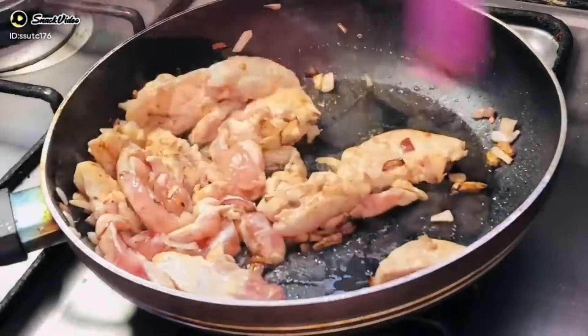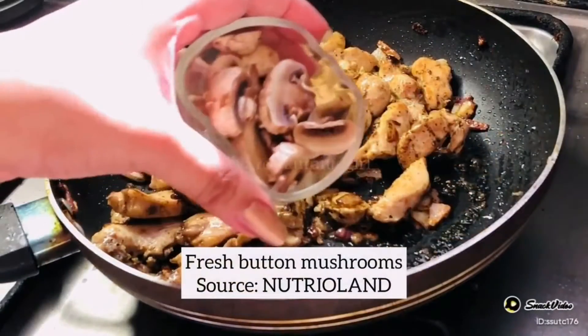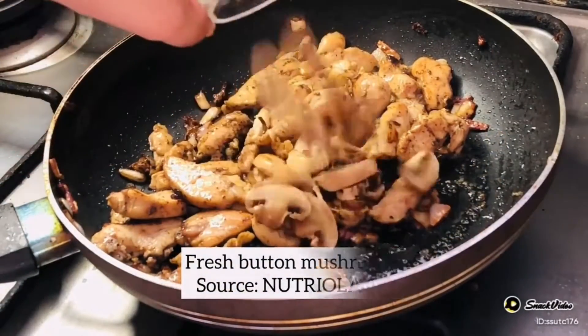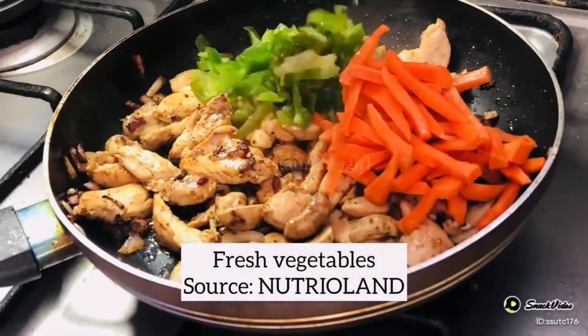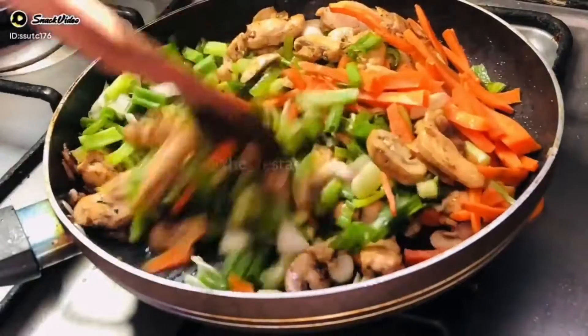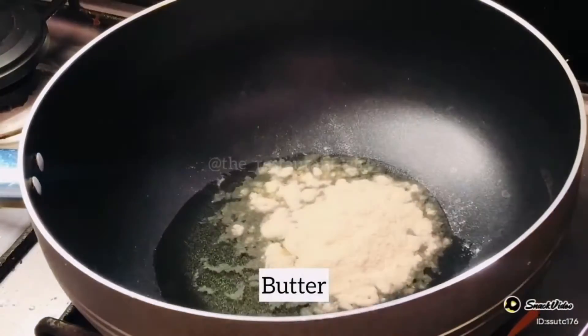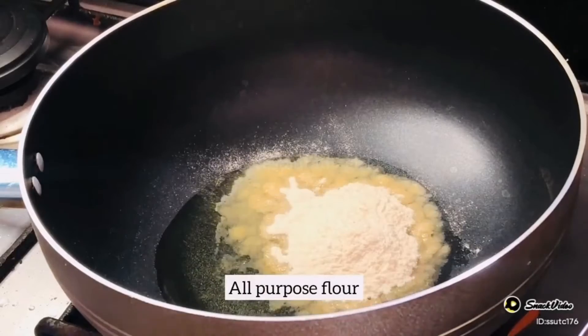I took all of them from Nutriland because I didn't have anyone to send in my house. Thank you for existing, Nutriland, because you have made these things so easy. Fresh mushrooms, fresh chicken, fresh vegetables — everything I got from Nutriland. They were delivered on my doorstep and it was the easiest way to get them.